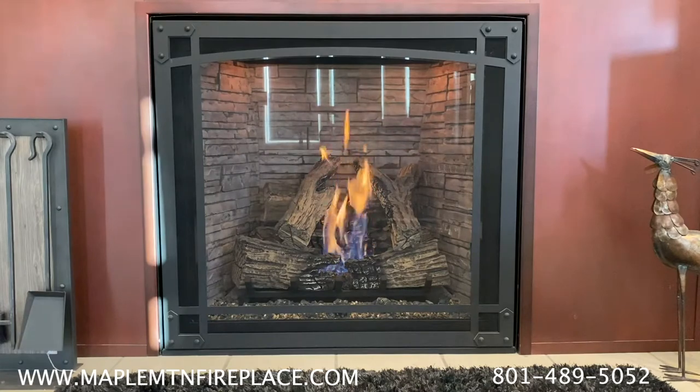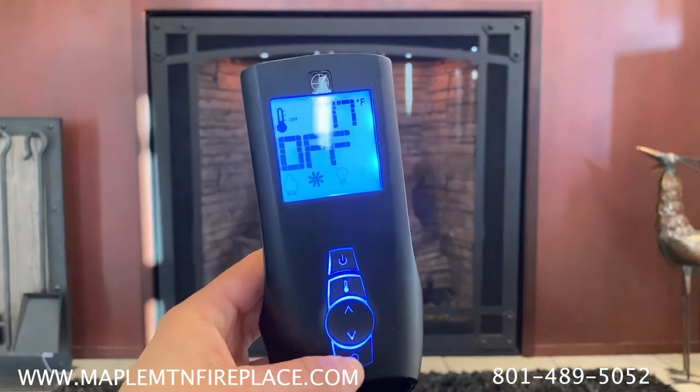Most units that come with the ProFlame 2 will have three feature modes that you can control: the flame, the blower, and the nightlight.